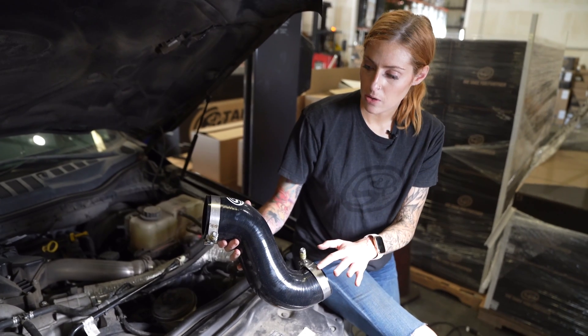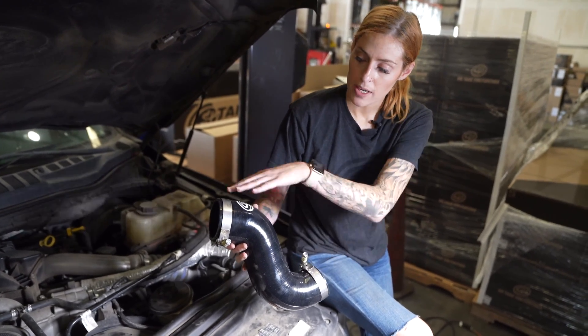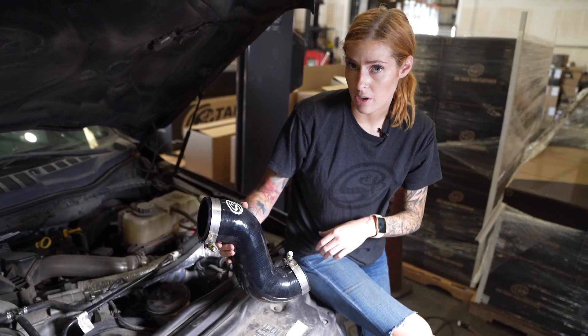Next you're gonna install the spring-loaded T-bolt clamps onto the silicone tube. The larger one is gonna go at the top on the logo side and the smaller one's gonna go at the bottom. You're gonna want to mount them just like this because it's gonna be easier to install.